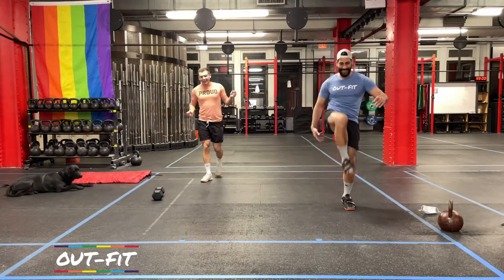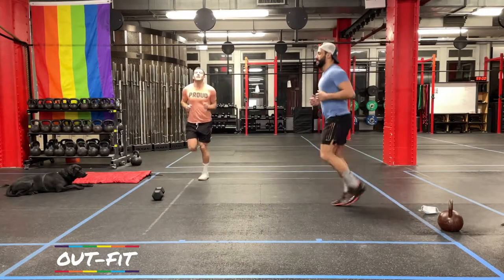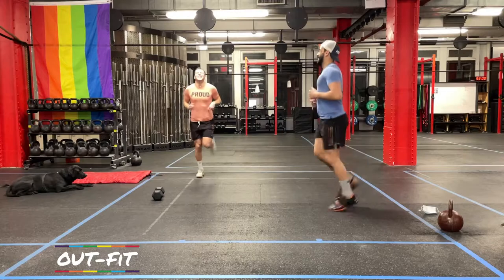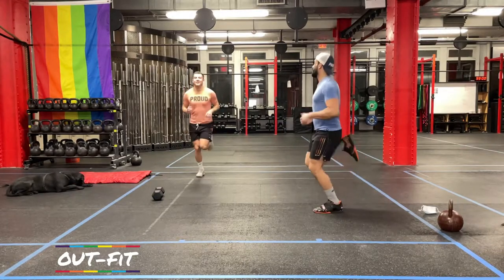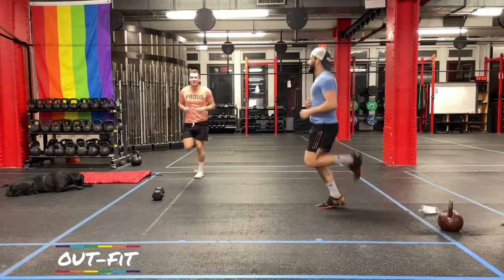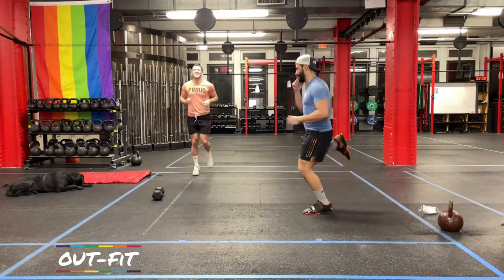Let's get a quick 30 butt kicks. Kick yourself in the butt. It's hard to count and talk. You can leave the counting — I don't care about that. I'll stop when you stop. How many are you doing? About three. We're at 23.